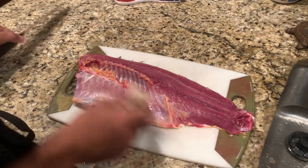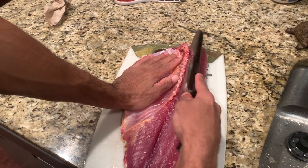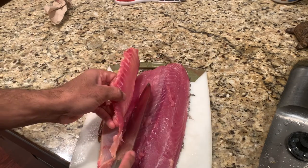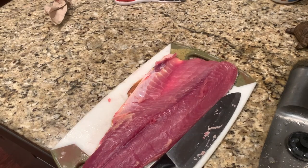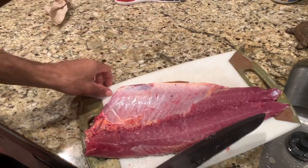Now we're gonna cut off the ribs. You're just gonna go right behind them and then just stay as close to them as you can. Same thing with the other side.